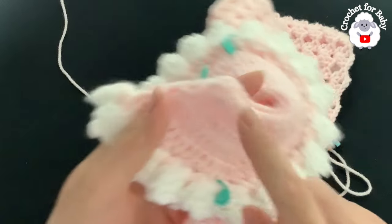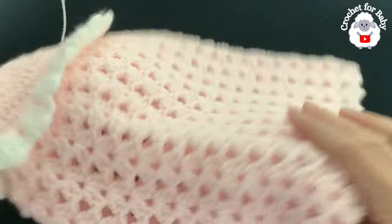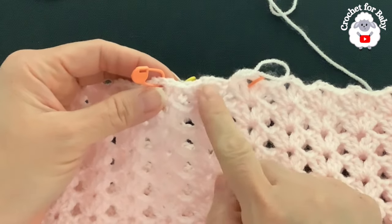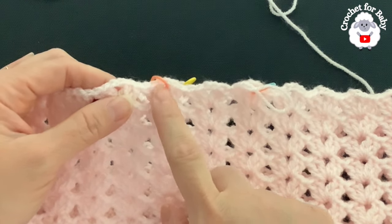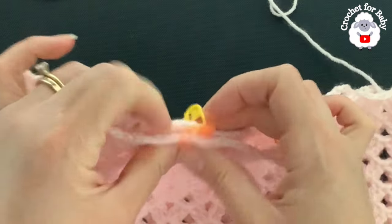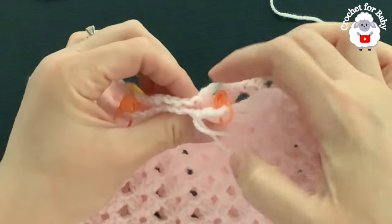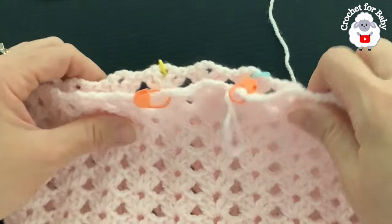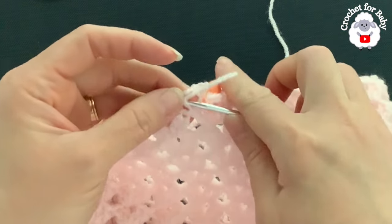I finished making the body — a total of 16 rows. From the top of the shoulder to the end of the last row it measures about 32 centimeters, which is about 12.5 inches. Now we're going to separate the legs. For the center we have one fan for the back and one fan for the front. For each leg we have ten fans — ten fans for the first leg, ten for the second leg, one center fan for the back, and one center fan for the front.